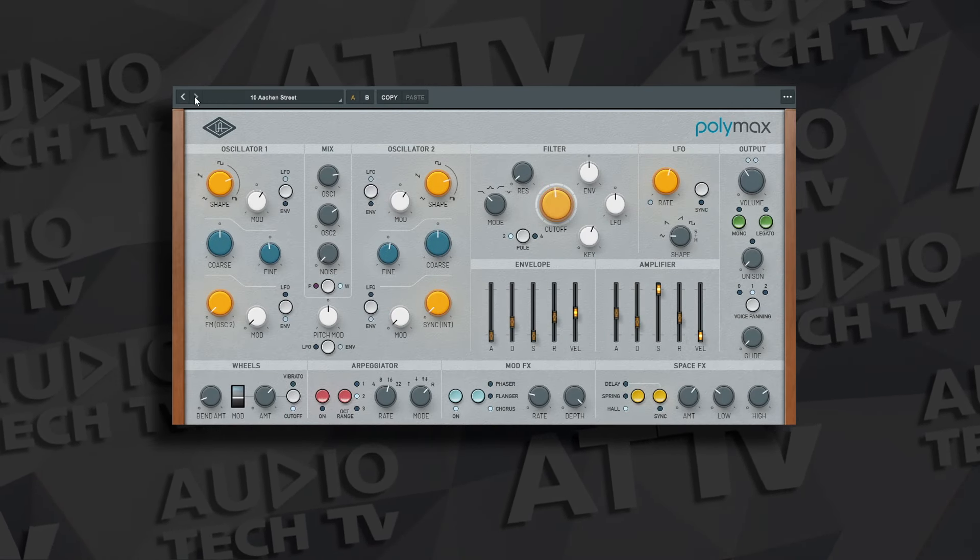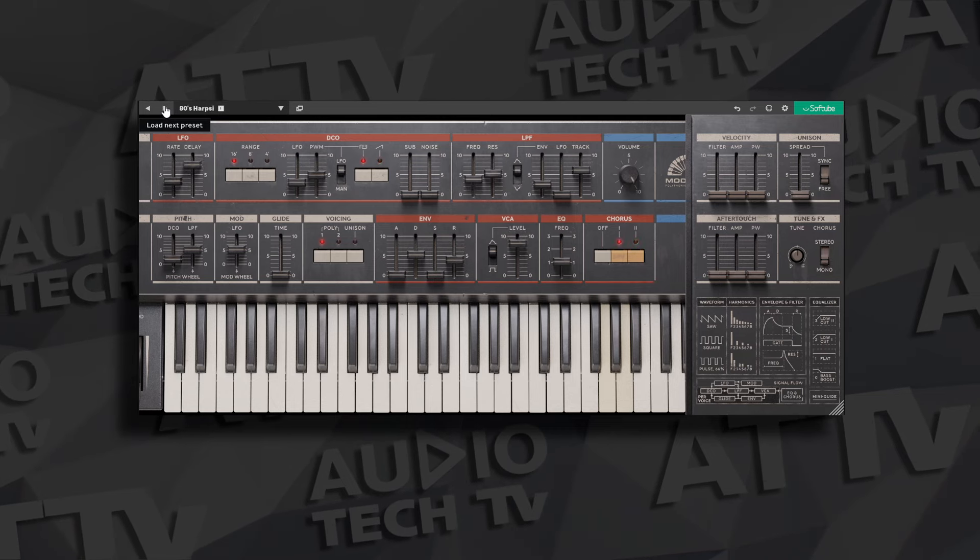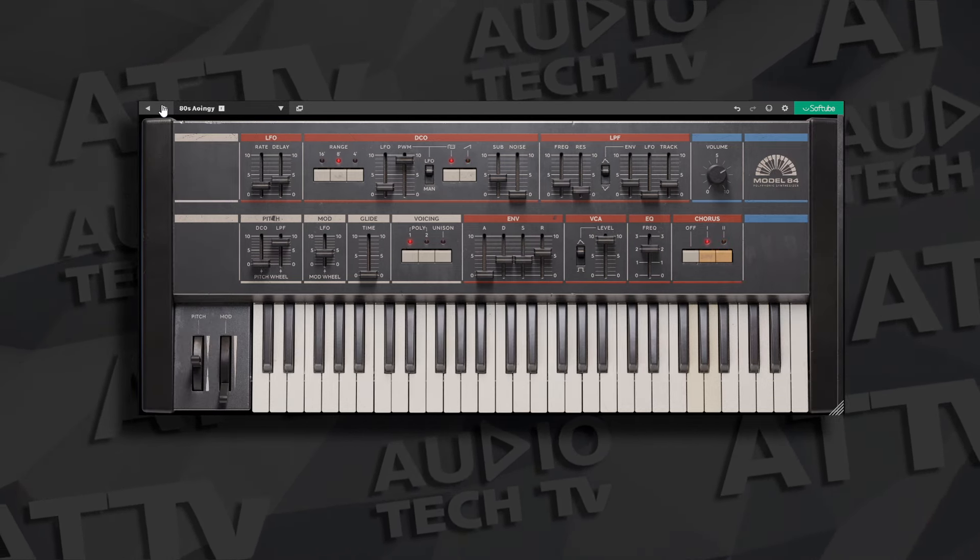UAD takes out top marks in these categories based on my preferences. Of course, your preferences might be different and you'd grade them differently — this is just my opinion. There's also one more category each bundle includes that I didn't mention: instruments. The UAD Essentials Bundle includes Polymax, based on a variety of vintage synthesizers, while the SoftTube Essentials Bundle includes Model 84, based on the Juno 106. Both sound great, but for this video I really wanted to focus on the effects plugins for mixing.